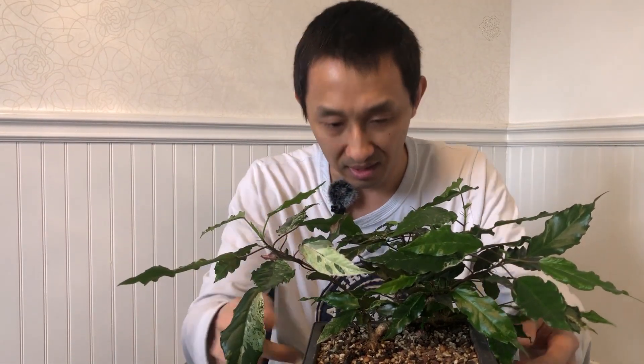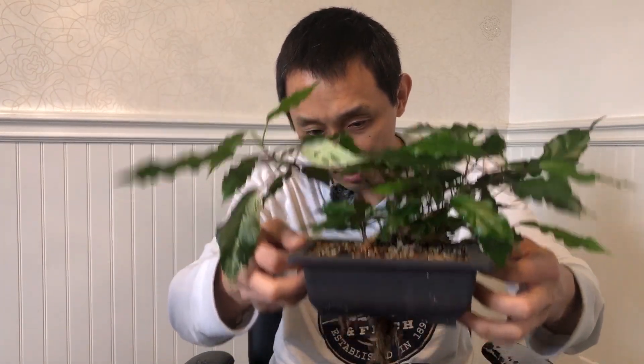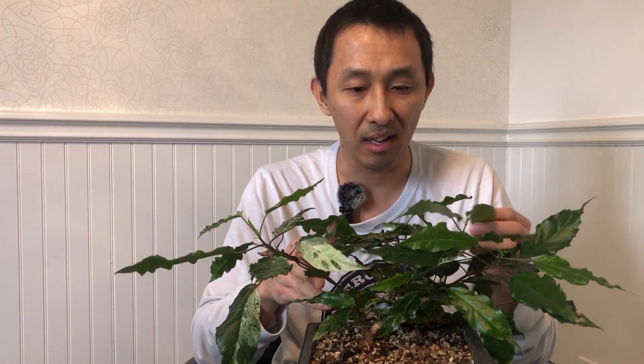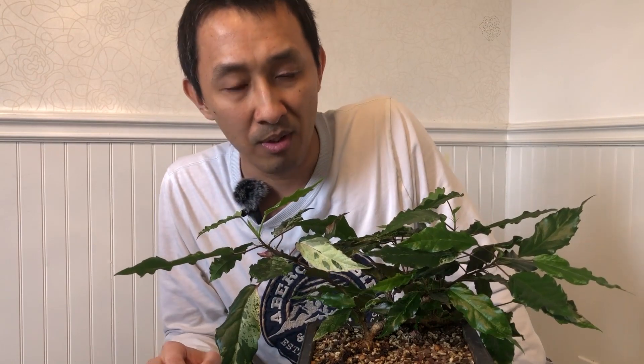I've got two pots here because I was trying to prop it up so it can get more sun from the window. I discovered that the roots have kind of grown into the pot below a little bit, so I'm just going to leave it like that and let it do its thing. The plan for this tree was to do a cascade before, but the angle I planted it wasn't really the best. So now it's turning into more of a raft style. To be perfectly honest, I don't know what I'm doing with this tree or what direction I'm going to go with it.